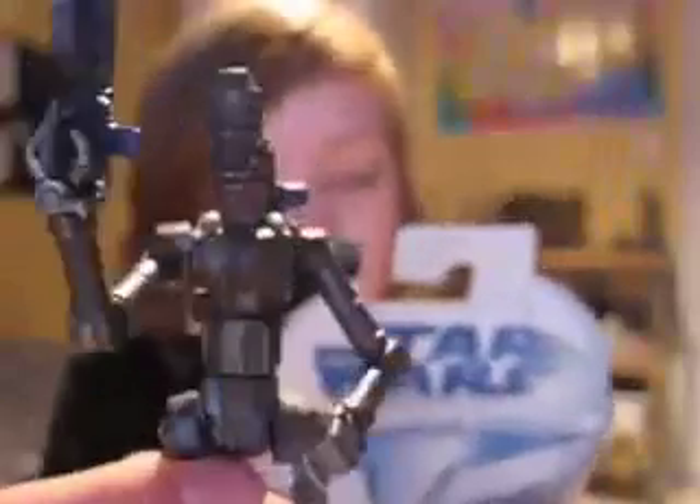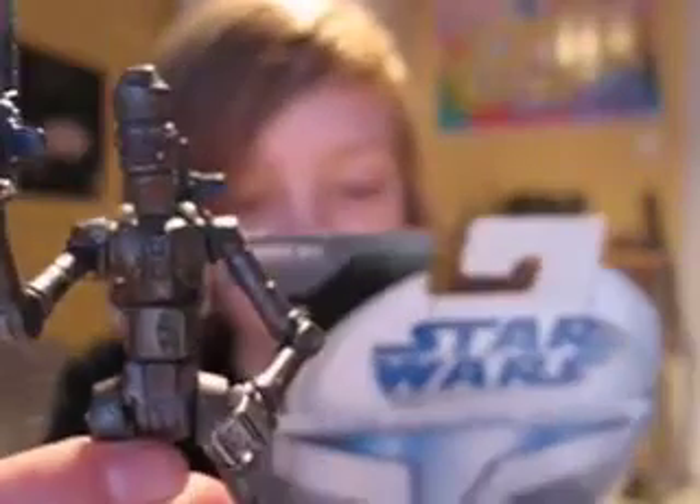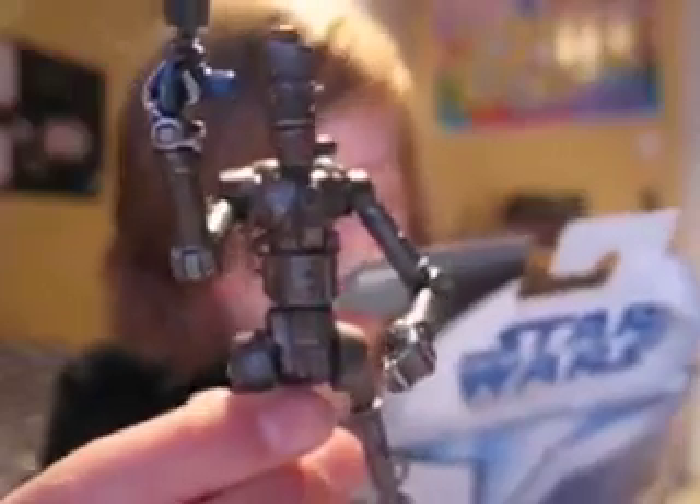Here's the box — there's a picture of an IG-86. From the back it reads: 'An IG-86 assassin droid lies deactivated in a Trandoshan trader's cargo hold until a buyer can be found for the dangerous droid. But he is accidentally reactivated by a clumsy astromech droid, and the lives of everyone on board the ship are in peril.'